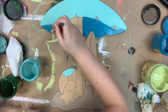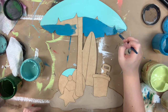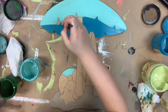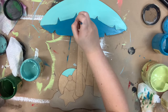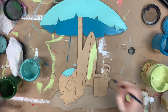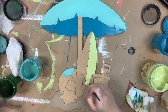Gulf is such a pretty blue color. The underside of the umbrella is Peacock. These are all Dixie Belle chalk paint, which you can purchase on the website along with this cutout. I also painted a little section on the beach ball in Gulf.